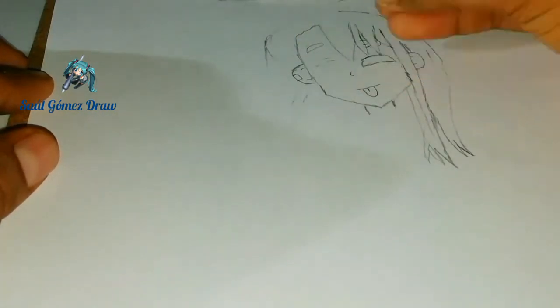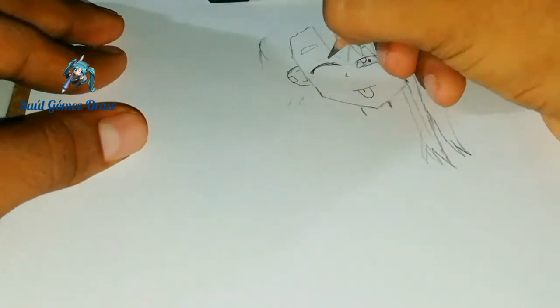I drew the first eye, but I had problems at the moment of drawing the second eye, because the expression of Nagatoro was a challenge.